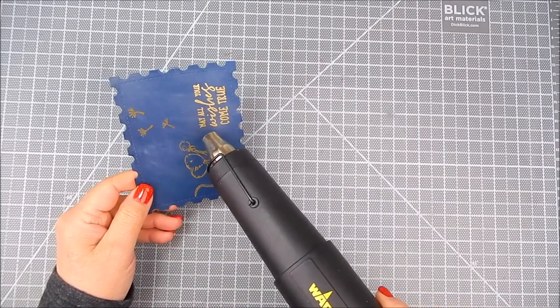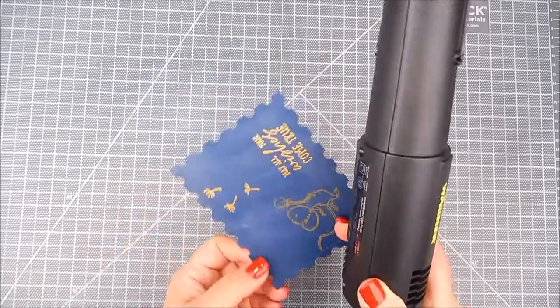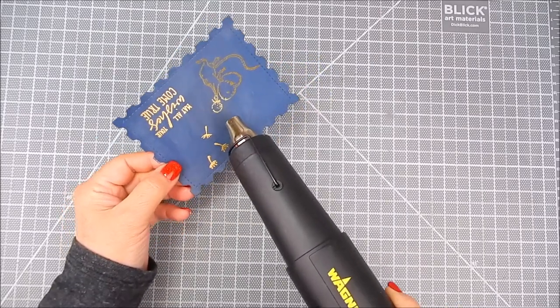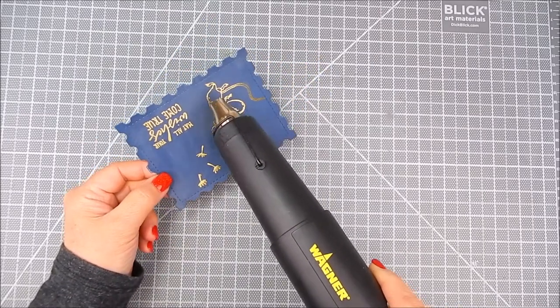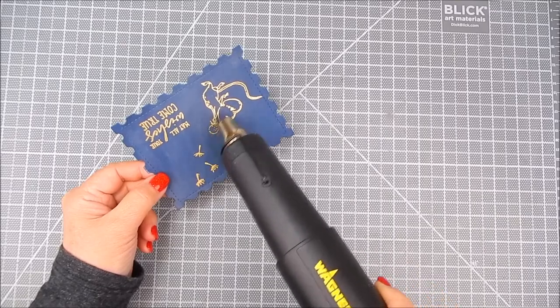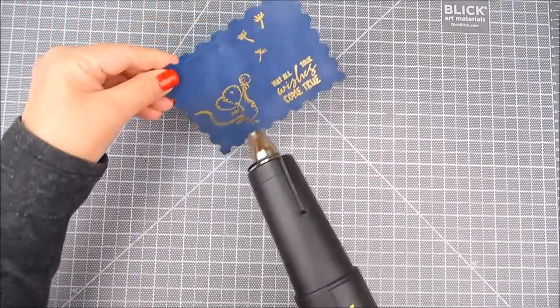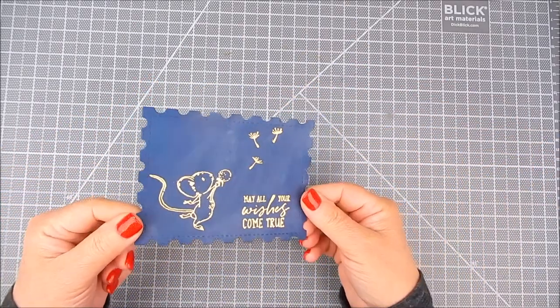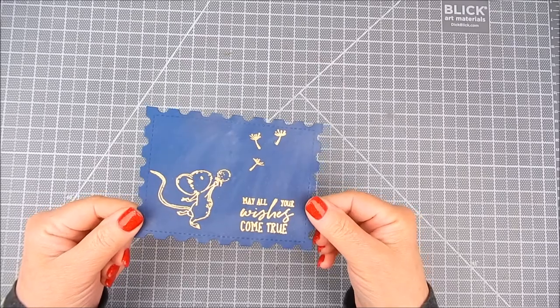Versamark is like a watermark ink — it's clear, but you can add embossing powder to it and it will hold. This is a heat tool, and you want to make sure it's nice and preheated. Go ahead and heat your embossing powder and it melts to a really pretty metallic gold. Other embossing colors are fine too. I really like how this one turned out.